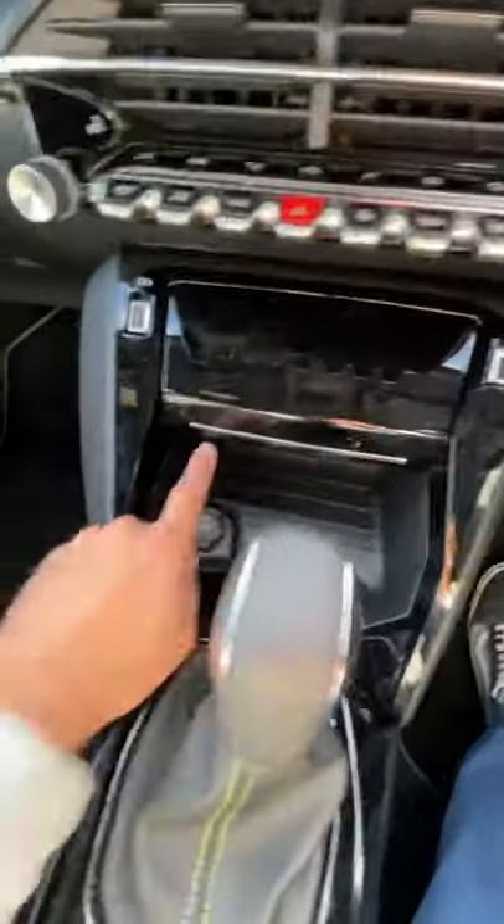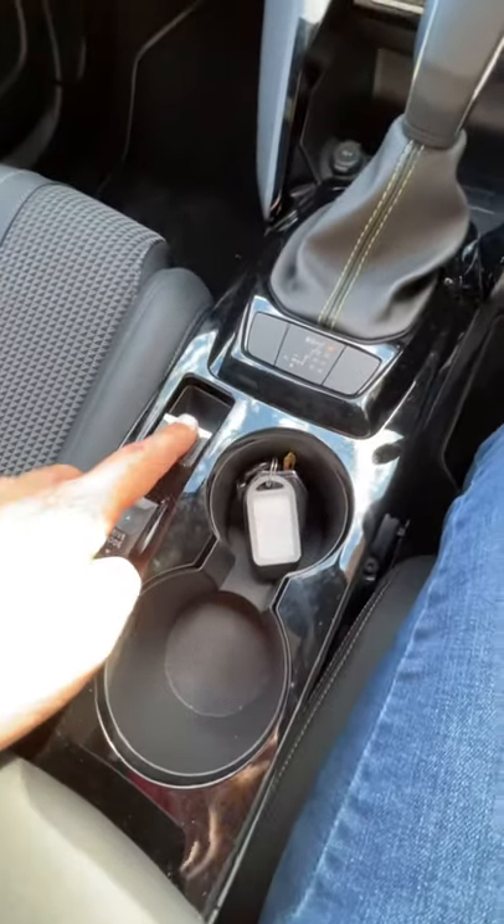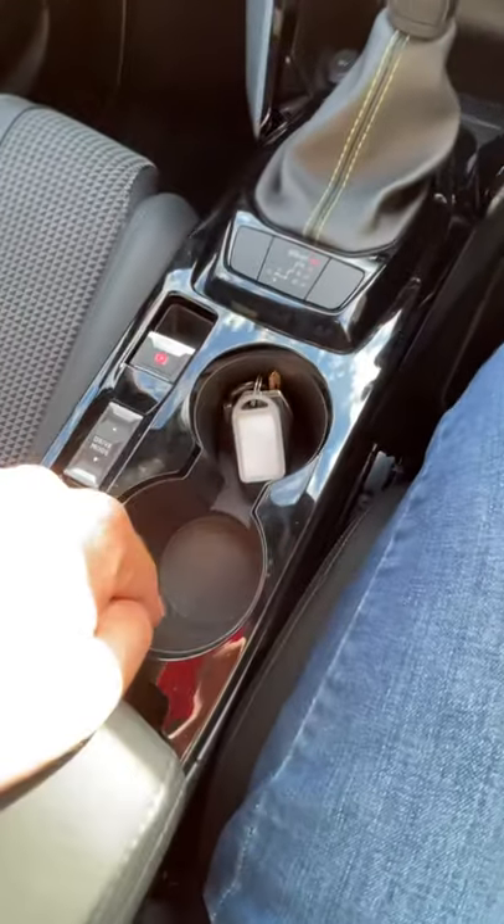Automatic gear lever here, charging socket over there. In the center you have your drive mode buttons, your bulk brake, and two cup holders over here.